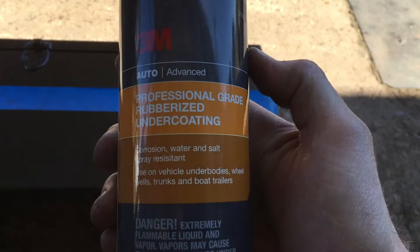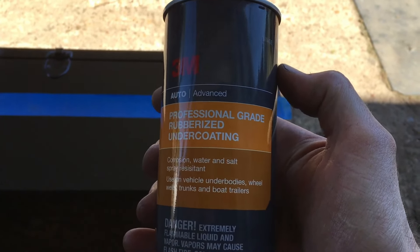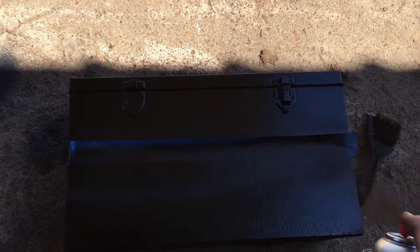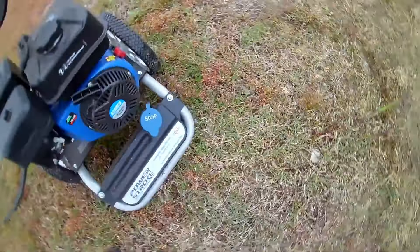I'll probably throw a little undercoating over it, so I got this 3M professional grade rubberized undercoating. I'm just going to do the bottom half of this. I ran a pressure washer on it to see if I couldn't knock it off with that.